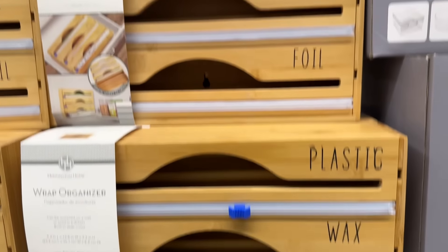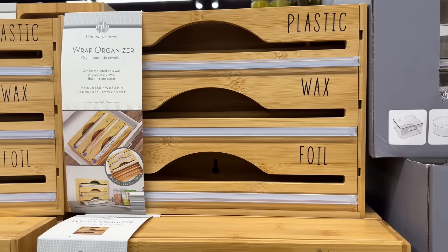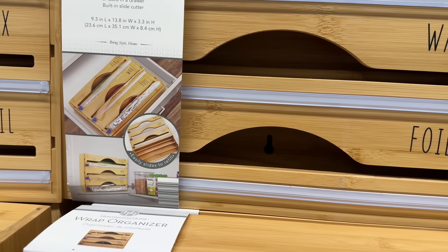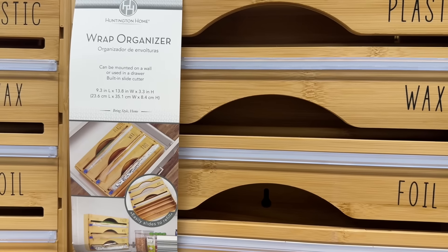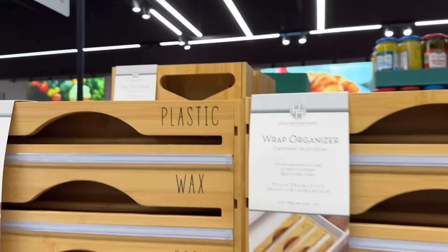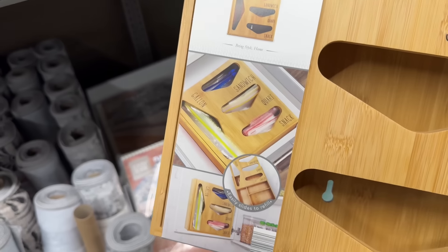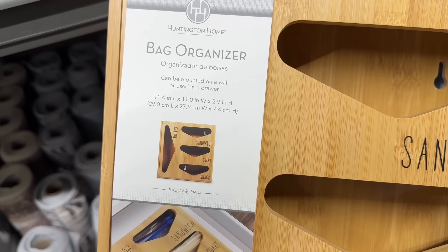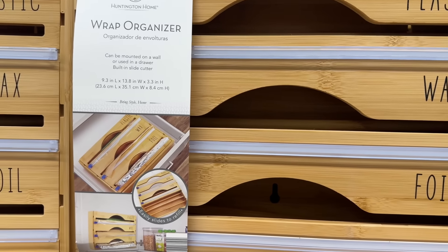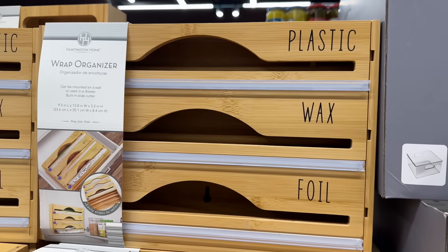I totally love the wrap organizers — we've got the plastic wrap, wax, and foil organizer. It easily slides to refill, can be mounted on a wall or used in a drawer, and has a built-in slide cutter. $14.99. For the bag organizer — sandwich, snack, and gallon sizes — it can also be mounted on a wall or used in a drawer. Also $14.99.